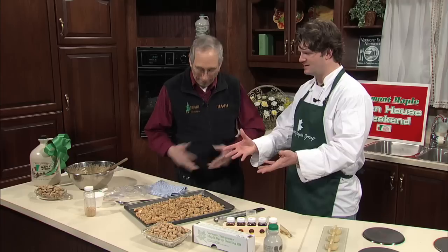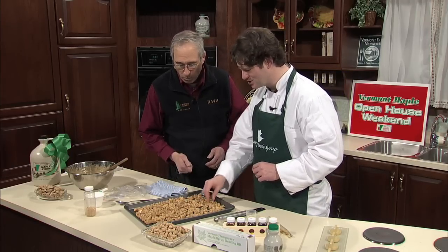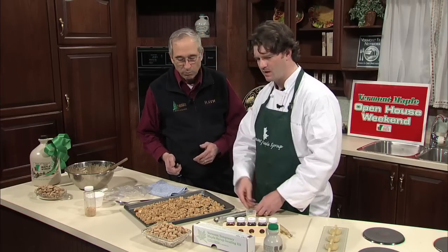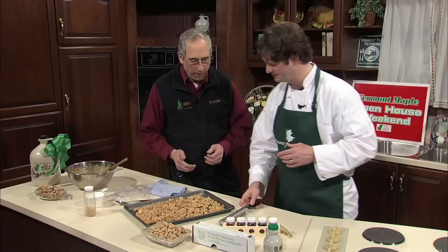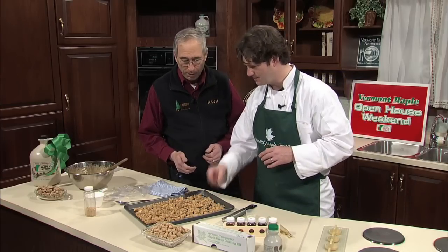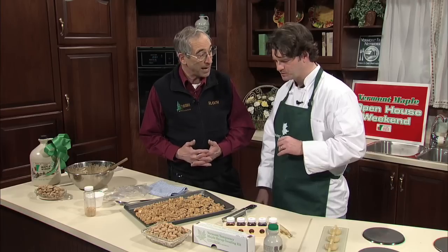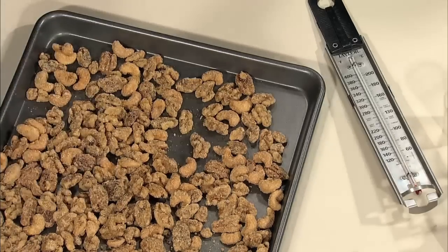Do we get to eat the nuts? Absolutely — they're absolutely wonderful. Delicious. It's so easy but so perfect. If you have a regular candy thermometer it'll work, but certainly for larger batches something like the sugar maker's thermometer is very, very handy. Thank you, George Cook with UVM Extension from Morrisville, Vermont.